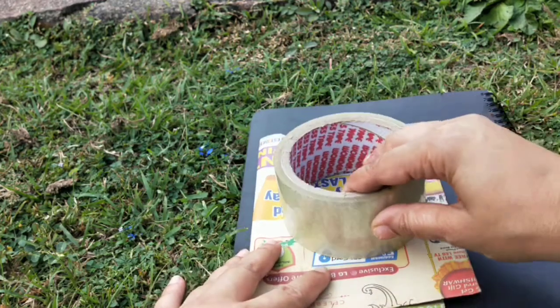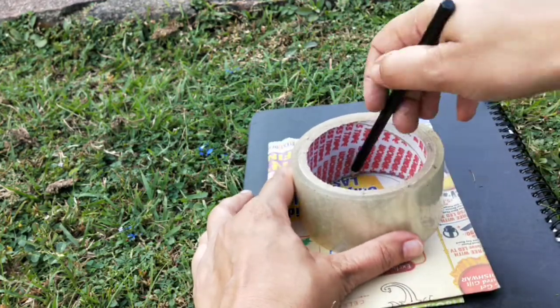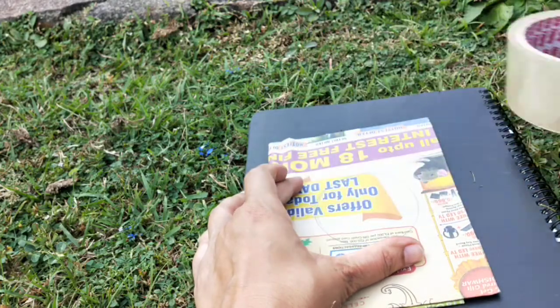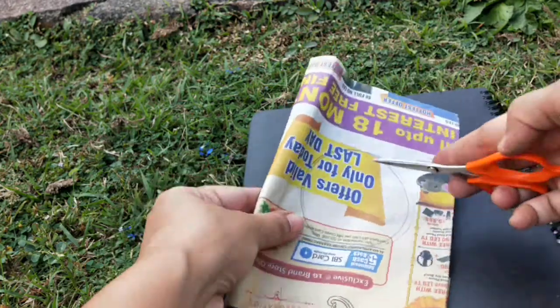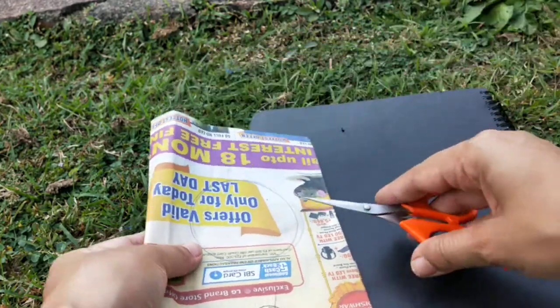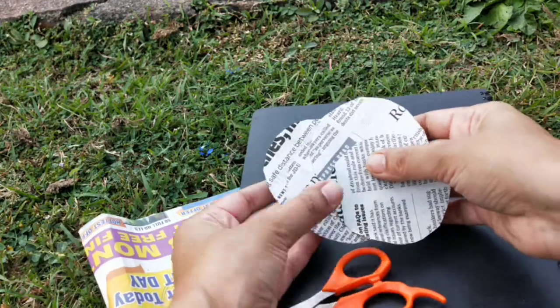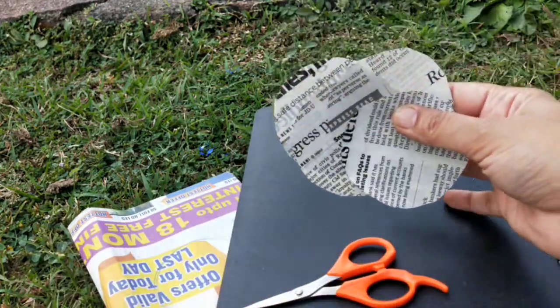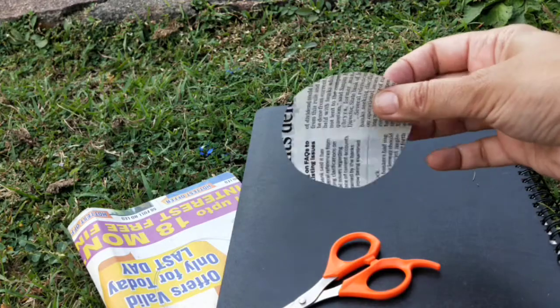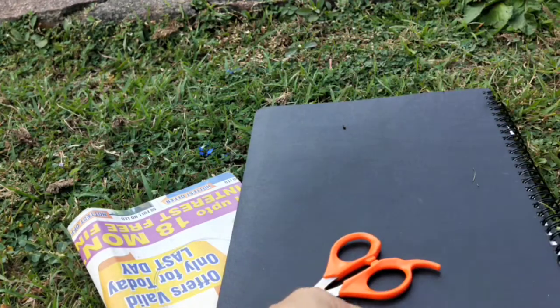You start by making eight round circles. Cut these circles — just round ones. You need eight of these. I have already cut them and kept them, so it's easy to show in the video. We need eight of these round circles.